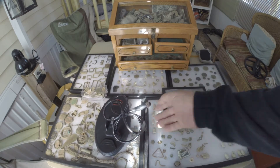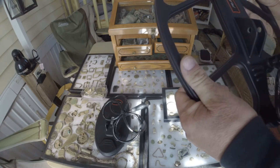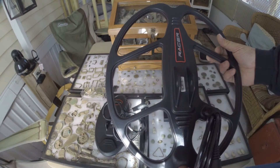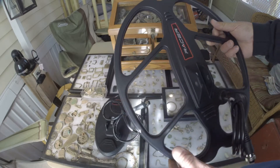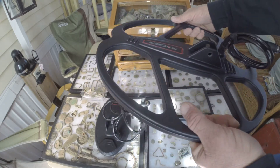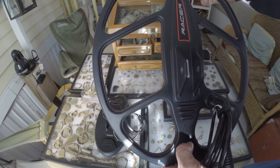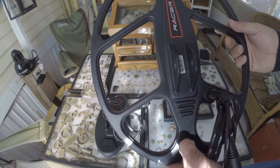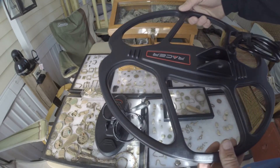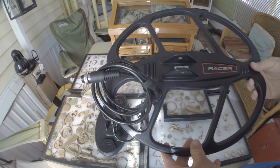Next off we have the RC-40 coil. This coil is designed to penetrate the ground and give you exceptional depth with the Makro Racer. The RC-40 is a 15 and a half by 13 inch coil. I too look forward to testing this coil out as well.